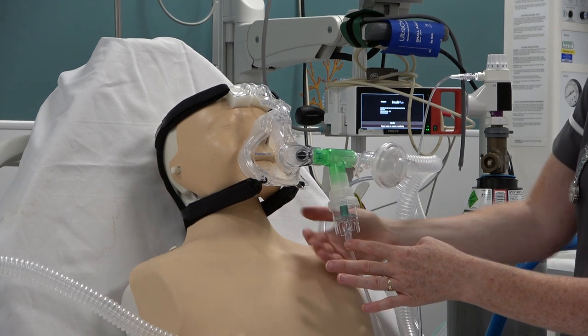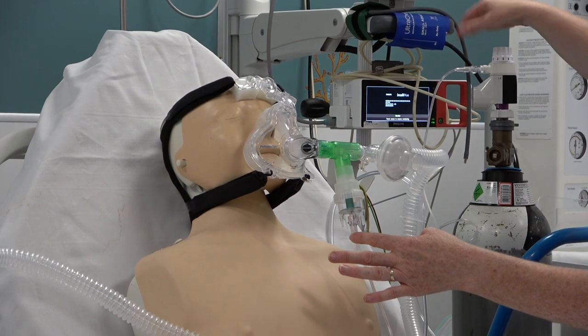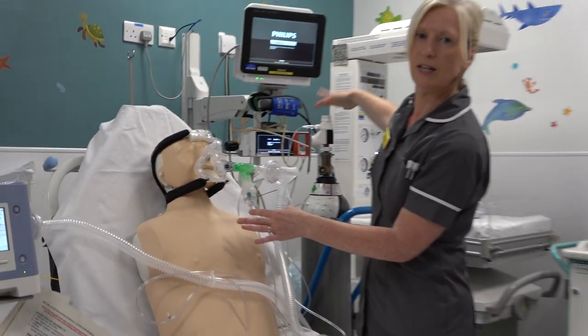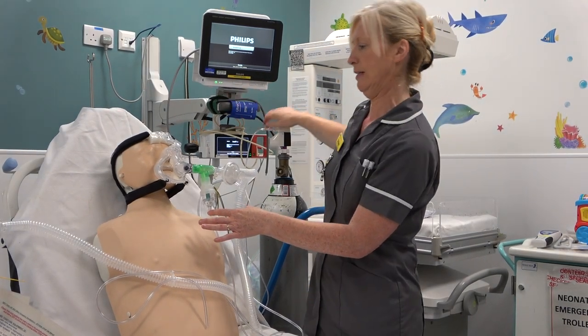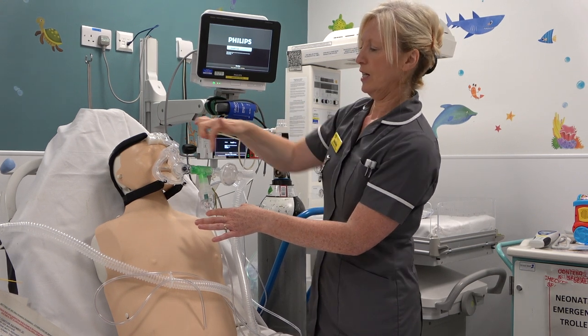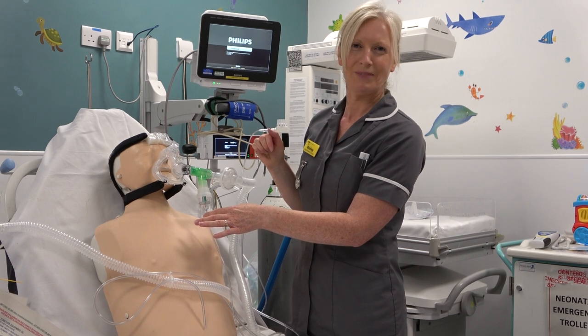Do whatever you need to do — if you have to put a little blanket or whatever in there to keep that little chamber upright. Then simply set your nebuliser flow up to six litres of air to drive the nebuliser into the system. When the nebuliser's finished, disconnect that T-piece and put the system back together as it was.